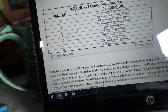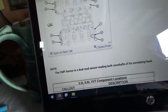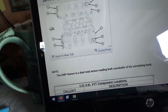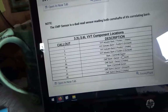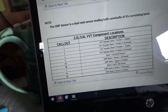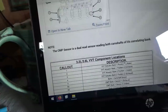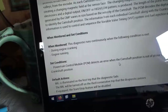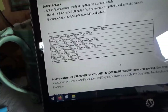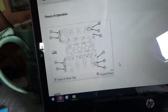Sensor five would be right here — it's a dual cam sensor, driver's bank. So bank one camshaft sensor one is exhaust, sensor two is intake. Same on the other bank.